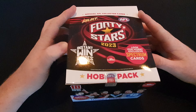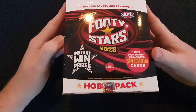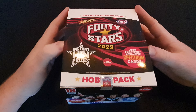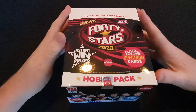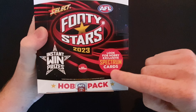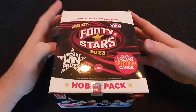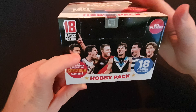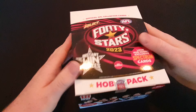Hey guys, welcome back to another one of my videos. Today we're unboxing the Footy Stars 2023 hobby pack. It's a little bit different to the usual Footy Stars books which we opened the other day, so go check that out on my channel if you haven't already. On this one we have exclusive spectrum cards which are only in the hobby boxes. In the usual Footy Stars packs we have nine cards, but in this one we have 18 cards and 18 packs per box.